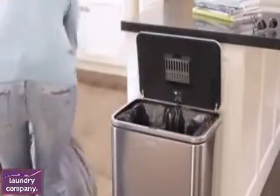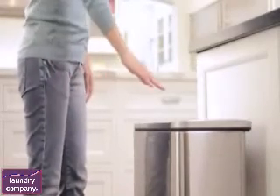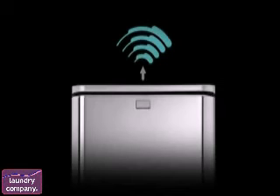The Simple Human sensor can is engineered for durability. Slam the lid down, overstuff it, or even stop it with your hand, and then quickly resume touch-free operation like nothing ever happened. The new sensor trash can from Simple Human — it's touch-free technology that makes sense.